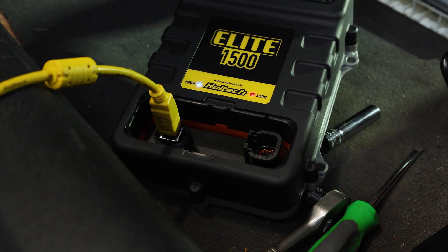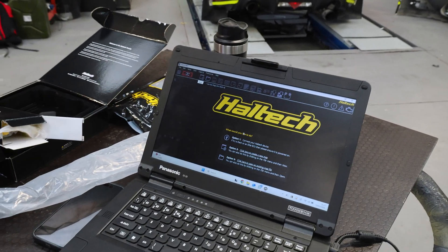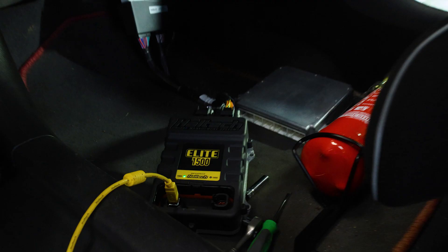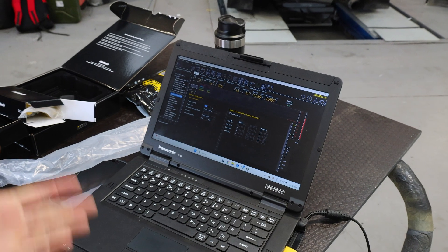We've already got the Haltech software installed on the laptop — it's called Haltech NSP. When you first load it up it should look like this. Turn the ignition on and it'll give the ECU some power. You can see the little green light on the ECU to show that it is powered up, and then the computer screen will go into this display.